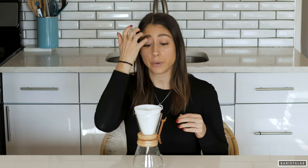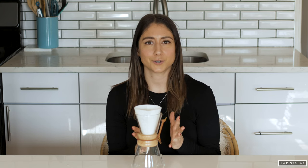Chemex is one of my favorite brewers and today I'm using the three cup, but usually I use an eight cup brewer. The reason I use an eight cup brewer is because the filters that I like — the pre-folded square white filters — fit perfectly with the eight cup, but I just thought it'd be really great to use something new today.